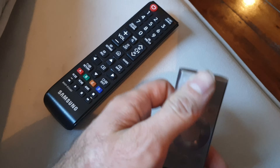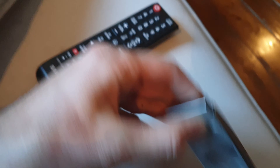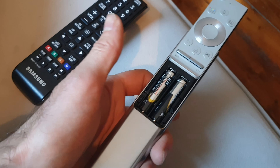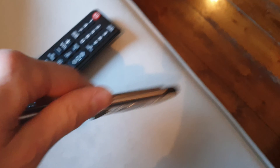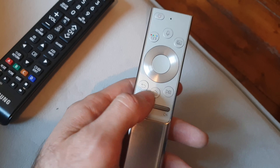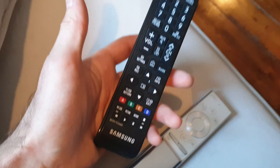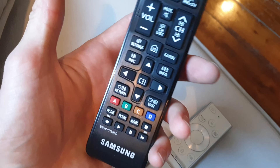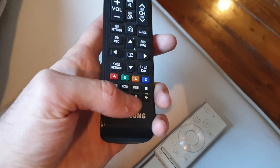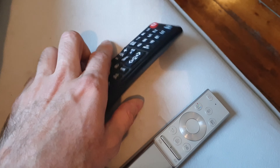That brings us to the remote controls. Samsung includes two separate remotes with this TV. The slimline one is for everyday use — it has all the functions you need for navigating menus, volume, home buttons, all that. Then you get the more conventional, fuller remote for setup and configuration, which has extra dedicated buttons. That one typically never gets used day-to-day.